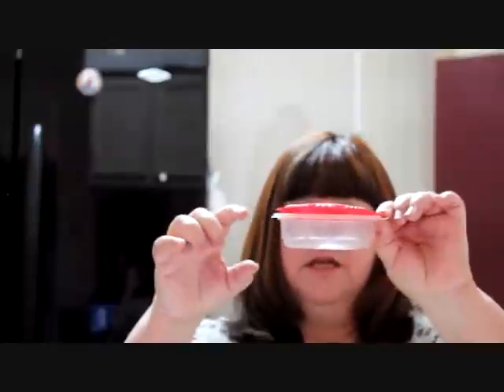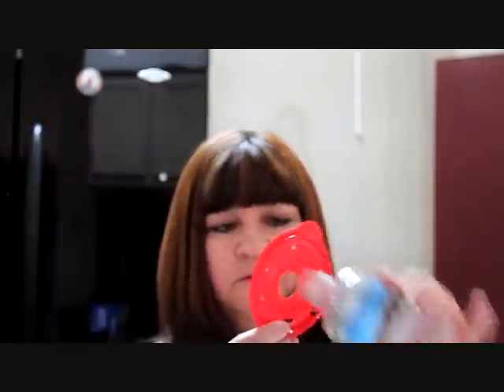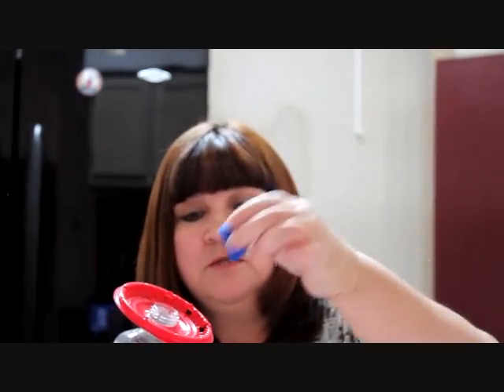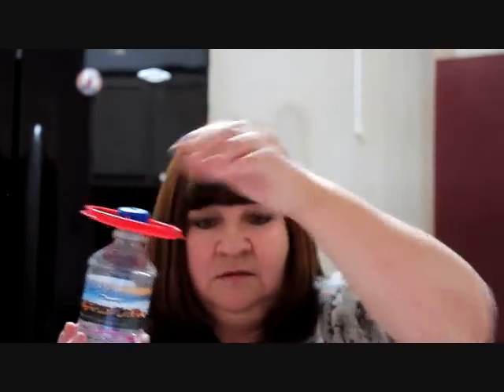Then I needed something for the hummingbirds to be able to drink out of. So what I did was I found a little thin container and I got the lid off and I made some holes. Now let me explain to you what each of the holes is. The center hole is going to fit snugly in there, and then the other holes are so the hummingbirds can have a place to drink out of. Screw it on almost like if it's part of the lid for it to work and that way it won't just slide off. Then this one here will keep it tight.